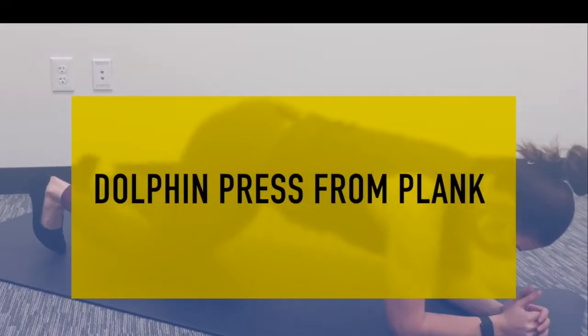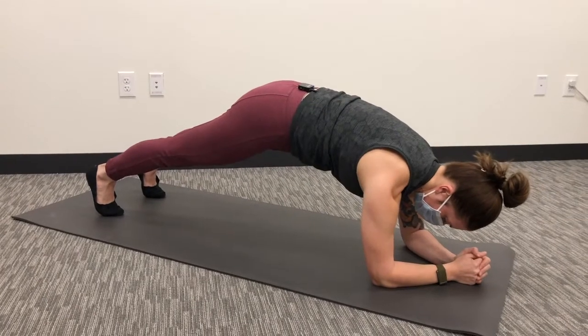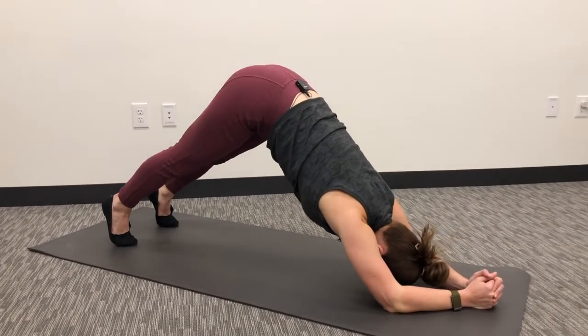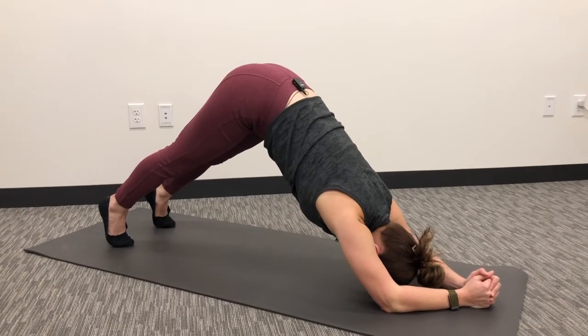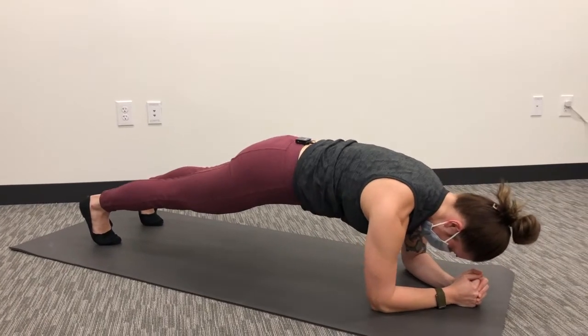Here we have a dolphin press. We're going to start in a forearm plank, pressing through the elbows, and we're going to let our head come through as we reach our butt up to the ceiling, really trying to engage through pushing through those elbows still, and coming back down.